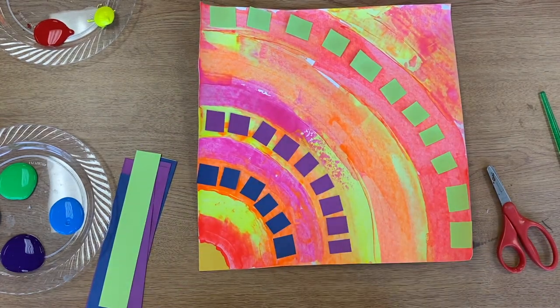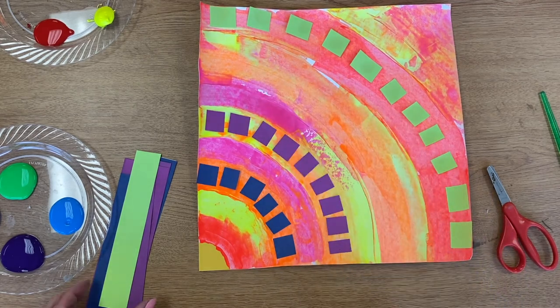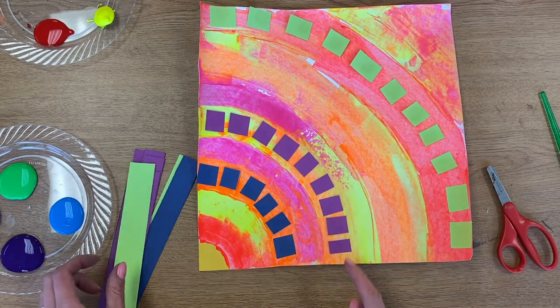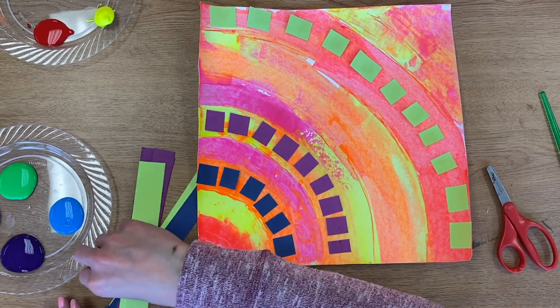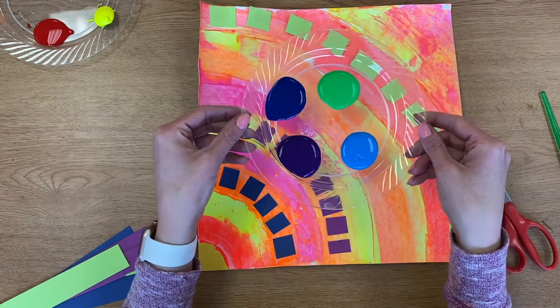When you're finished with this step, you should have three stripes of paper cut squares. You do not have to do all different colors like I did — if you wanted to do all three of the same color, like all three purple, that's okay too. Now I'm finished with my collage step.